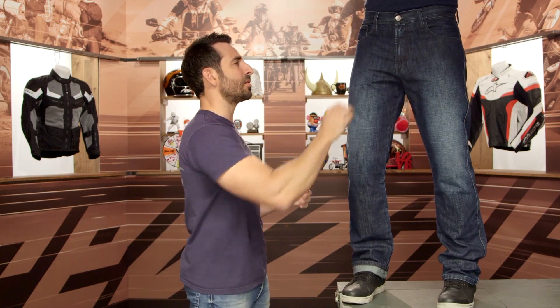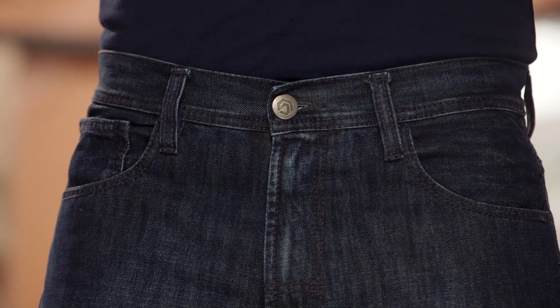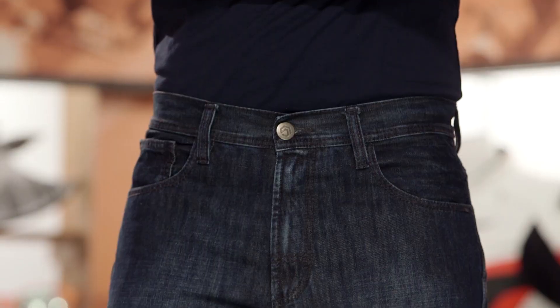Coming back around to the front: the REAX twisted grip logo is embossed on the button. It is going to be a zipper, five-pocket design. This will be the 501 cut in the faded or washed blue.